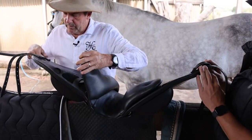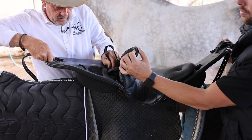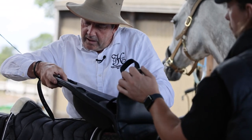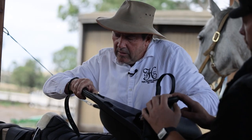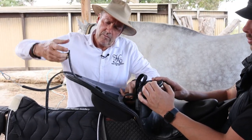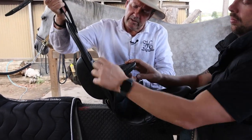So here we go — give that strap a bit of a kink like that and push it through. This is something you can do at home as well. That's how easy it is. Pop it up through here and pull it out there like that. Very easy.